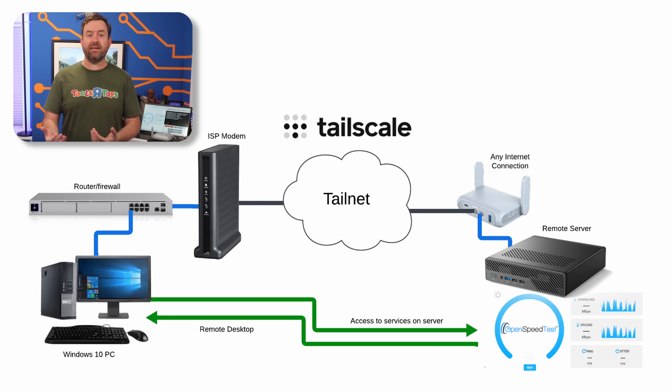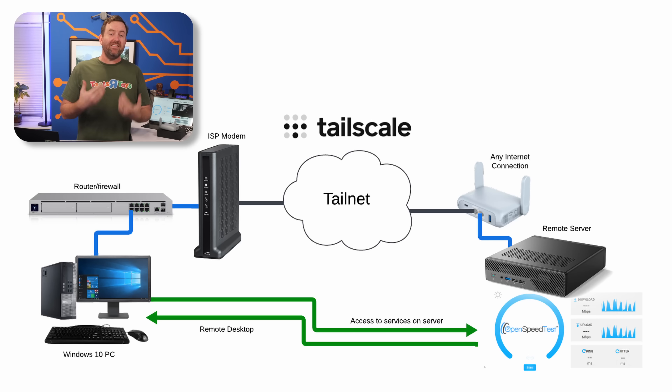Here's the diagram of what we're going to be setting up. The general idea: we're at a hotel and we want to remote desktop back to our PC at home. This also works if you have services at home you want to access. Going the other direction through the tunnel, we've got a server running an open speed test server that we want to be able to connect to from any other device in our TailNet.